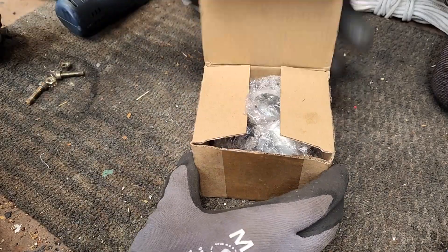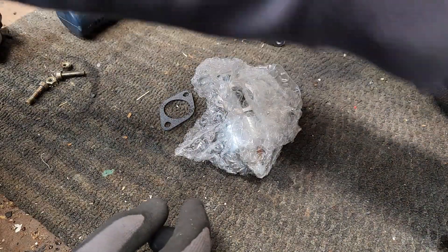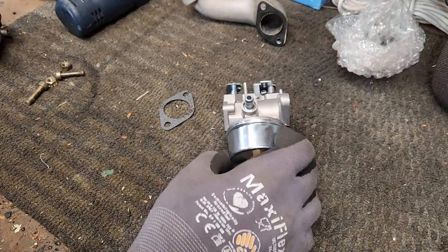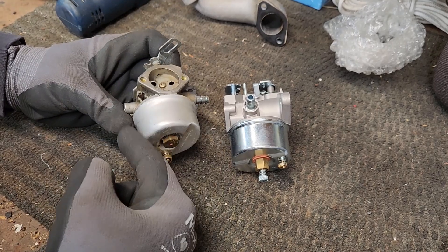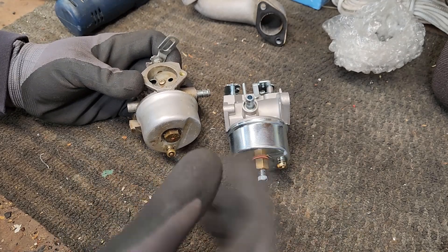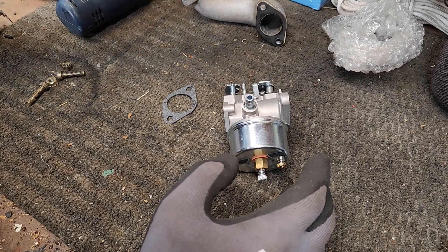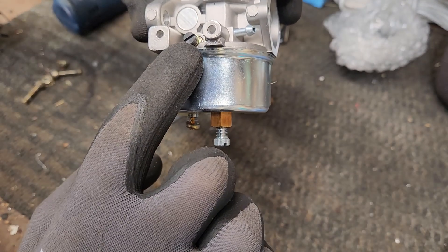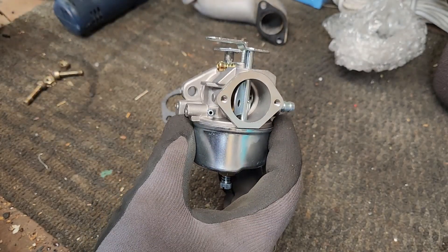Here's our new one from Amazon, along with the new replacement gasket. Now, some people are going to say: why don't you just clean this? I've cleaned other carburetors, but as soon as I open this one up, I've had a lot of issues with the gasket no longer sealing. There's a rubber needle valve seat that should be replaced. I don't want to deal with all those parts — it's just cheaper to replace it. Also, sometimes I've cleaned them and still get surging. With this adjustable one, I can adjust the main jet and the low speed jet, which allows me to fine-tune the engine's running. So let's get this mounted to the manifold.